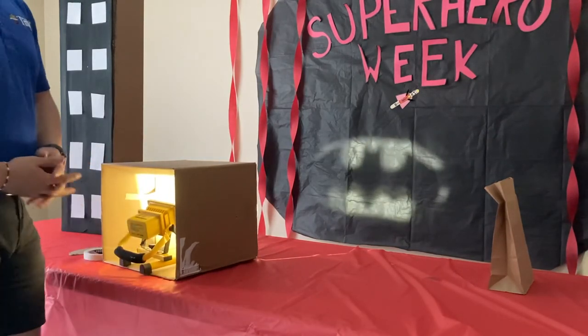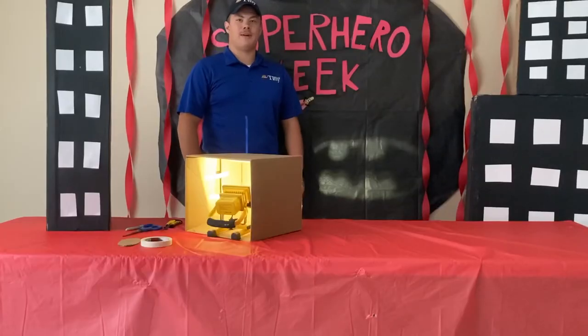Once you've completed that, you're going to take your projector and the light and shine your light onto the bat symbol. Thanks for joining me today making our bat signal craft — see you next time!